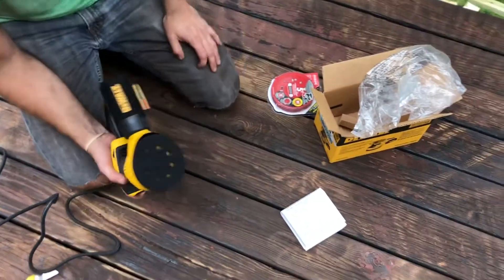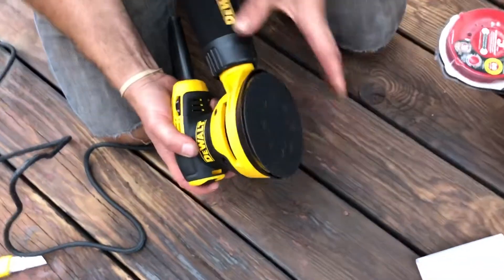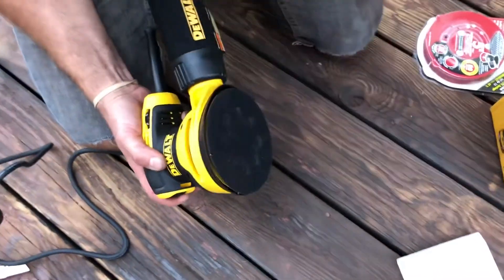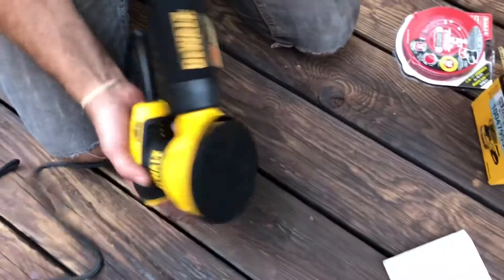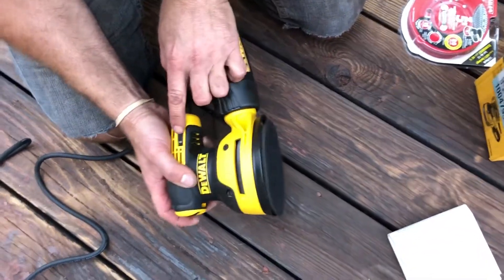The open center design means this sander goes in any direction — it doesn't just vibrate like the square ones or spin in one direction. That makes it more comfortable for sanding and easier on your hands after a while.